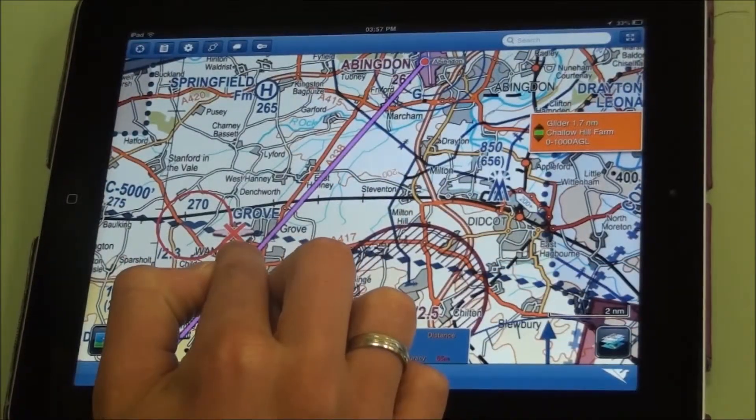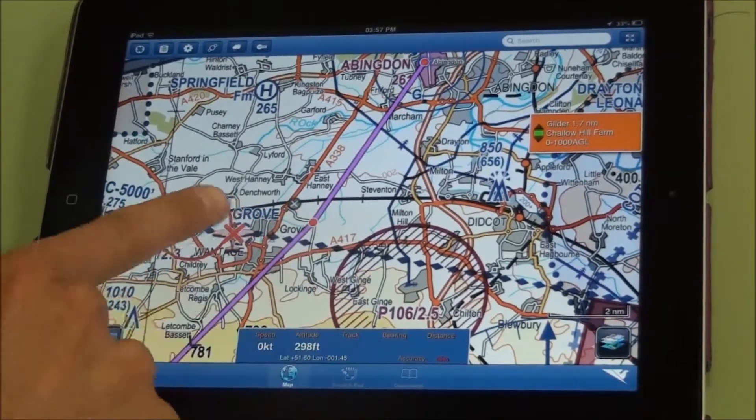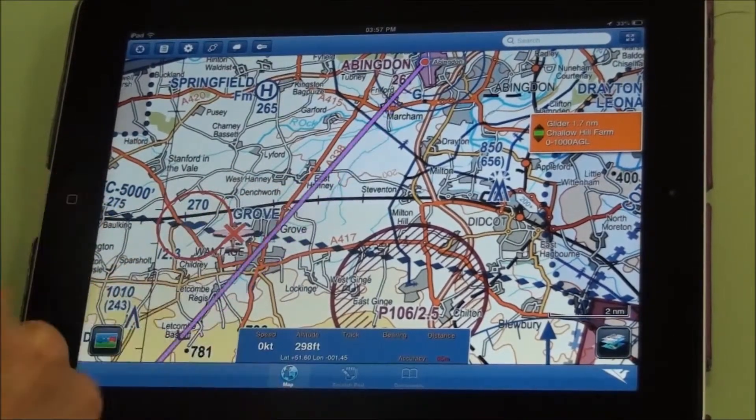If you put a route in, if you press and hold somewhere on the line you can make a new waypoint. You can also delete a waypoint by pressing on it and then tapping on the grey cross.